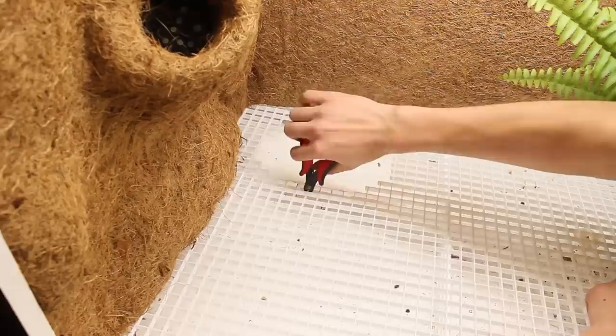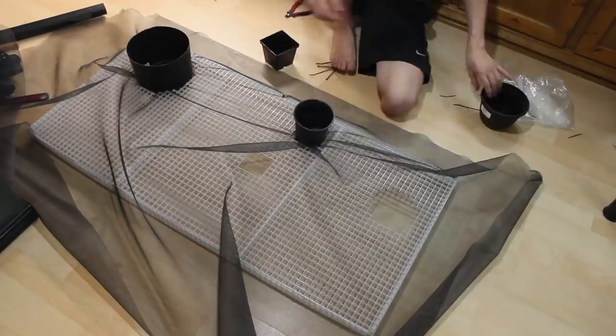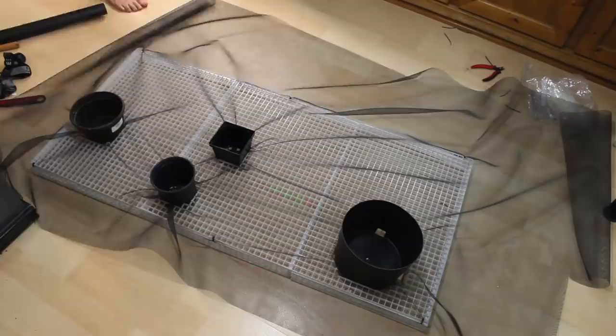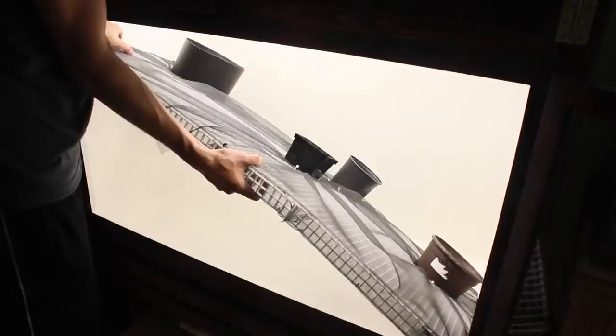After getting all of the appropriate holes cut I removed everything from the enclosure. Then I rolled out some carbon fiberglass window screen and attached it to the egg crate using zip ties, starting by zip tying a single side in place. Then I placed all of the exterior planters into their respective locations and continued to zip tie the remainder of the mesh. After getting the mesh completely secured I drilled eight holes into each planter and used those holes to zip tie the planters into the egg crate. That completed all the work necessary for the false bottom, which was then placed into the enclosure.